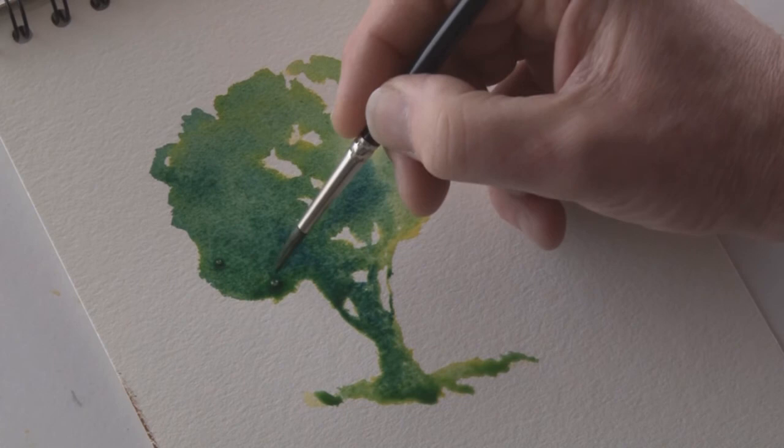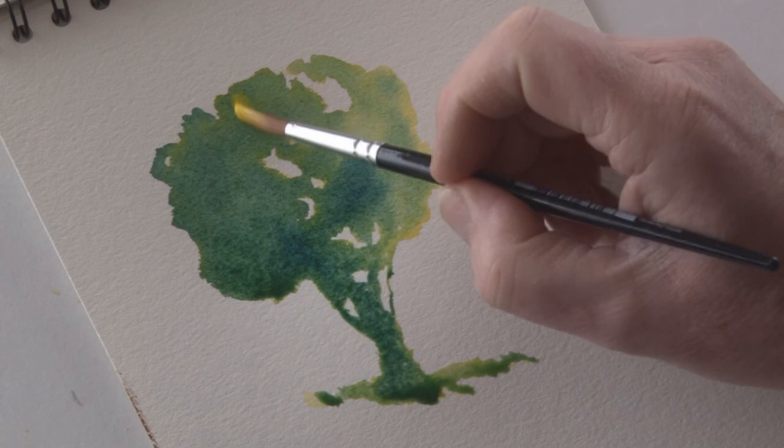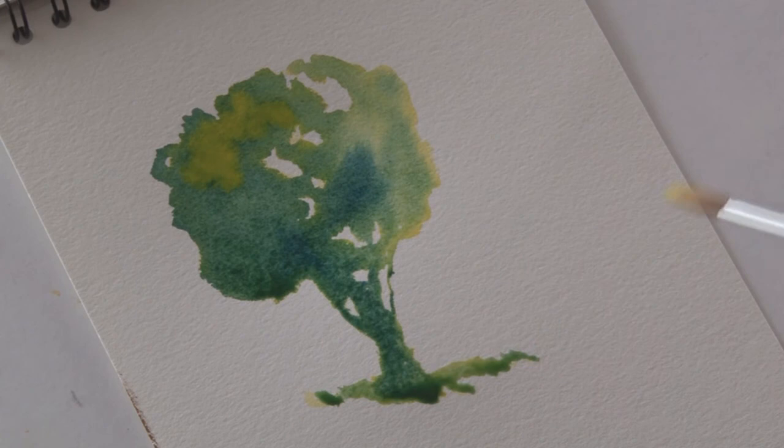The color keeps running down to the bottom of the wash and I'm moving it back up again to give the shadowing effect that I want. I'm now adding again a fairly strong mix of cadmium yellow over the top of the Prussian blue and it's changing the color — it's going into a different tone of green.